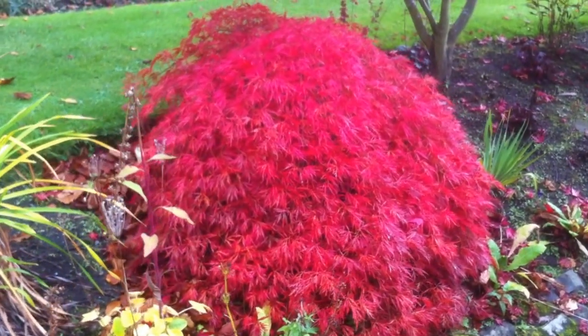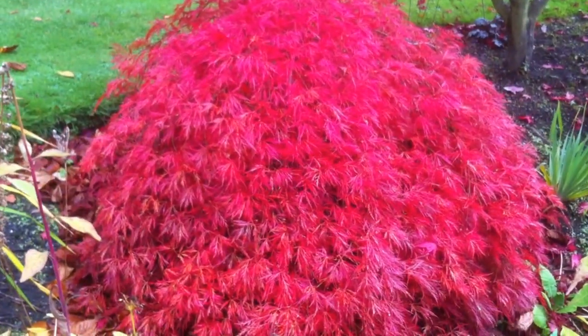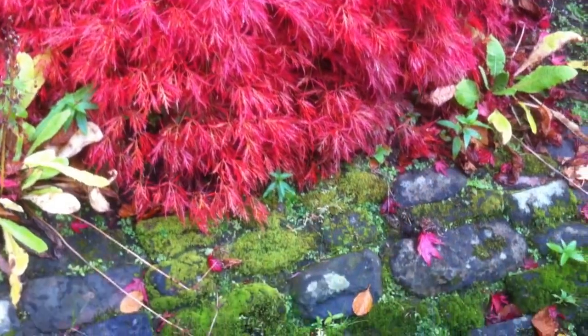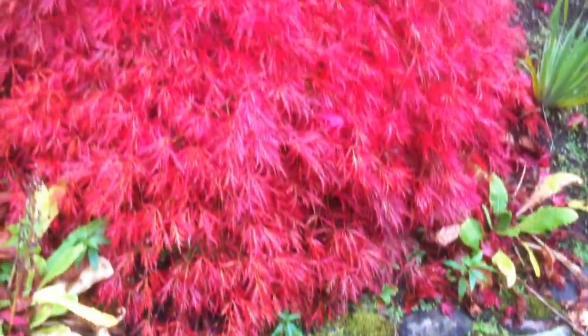Long name — a bloody long name. But it's a beautiful little plant. It's a bit variable when you grow it from seed, but look at this in the autumn — beautiful.